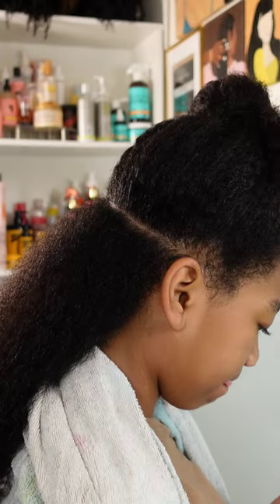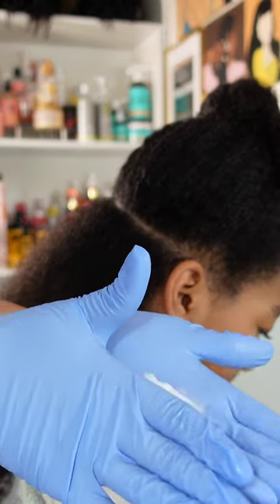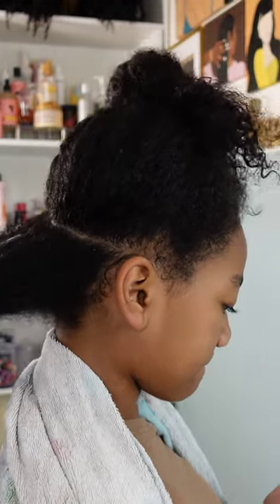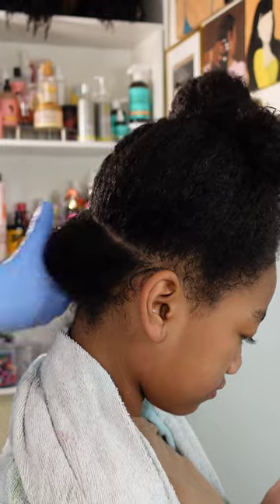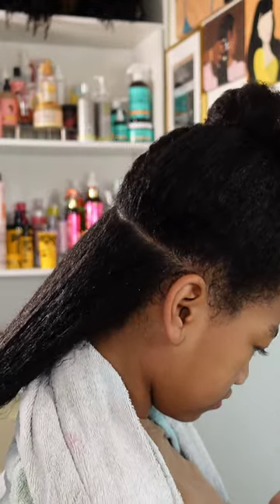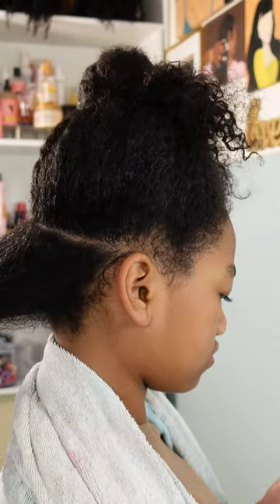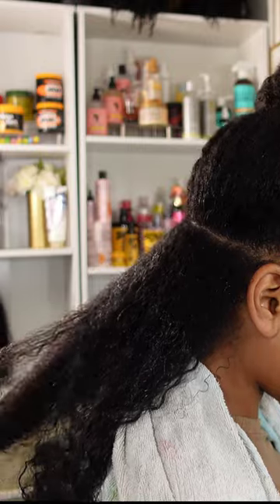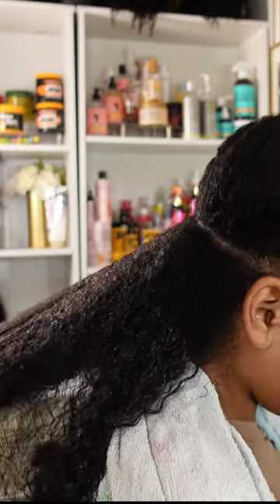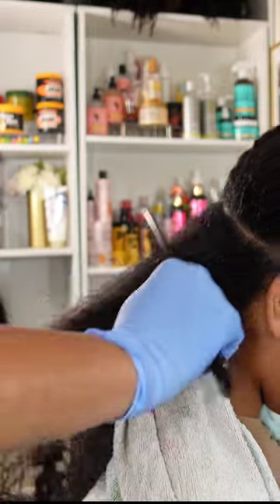She has the thicky thick thick hair, as you can see. I'm trying out some new hair products — I've been trying these for about a month now. This was my first attempt using the Pattern Beauty hair products on Kalia's hair. Since Tracy Ellis Ross is the one who created this brand and she is a mixed woman, I figured this would be a great product to try on my mixed daughters.